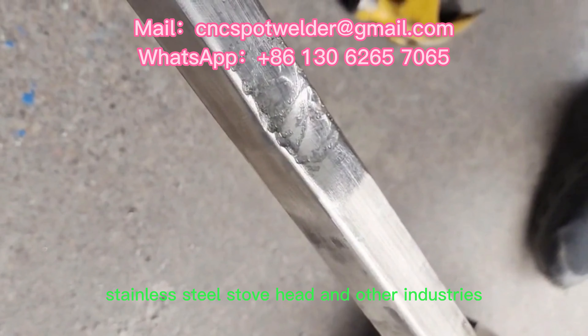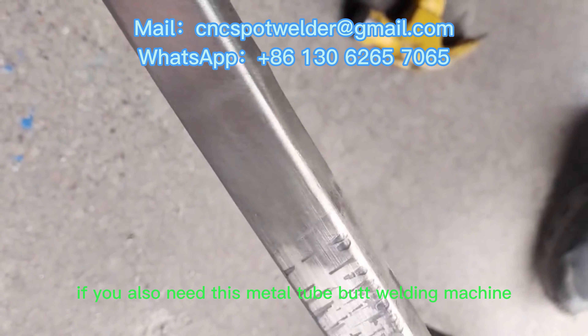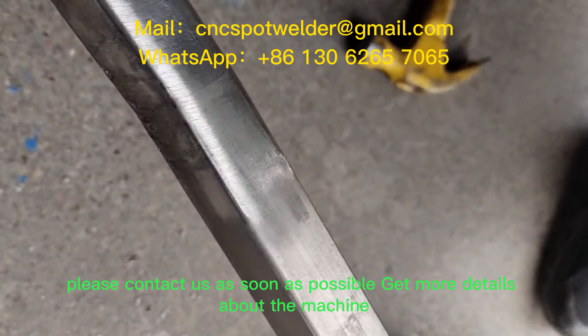Stainless steel stove head and other industries. If you also need this metal tube butt welding machine, please contact us as soon as possible to get more details about the machine.